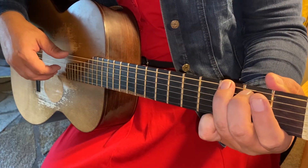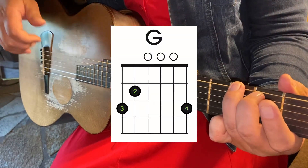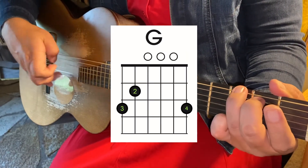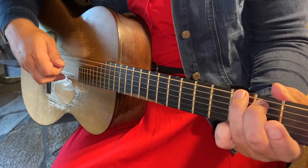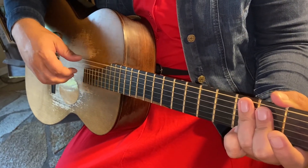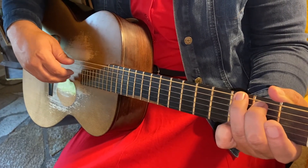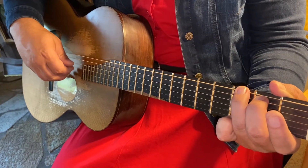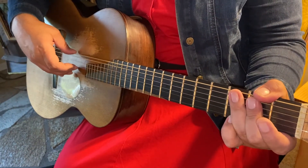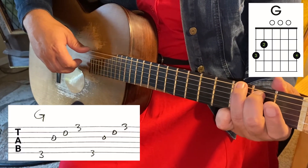Your homework for this week is going to be this fingerstyle exercise. It's going to start with a G chord, then go to an A7 chord, then to a D chord, and back to a G chord. All you're going to do is go P, I, M, A — just like that on all of those chords. You're not going to be playing every single string of every chord; it's just going to be the bass note — which is sometimes on the sixth string, sometimes on the fifth, sometimes on the fourth — and then you go third string, second string, first string with your other fingers. Ready? Starting with a G chord — everybody got your G chord? Excellent, here we go.